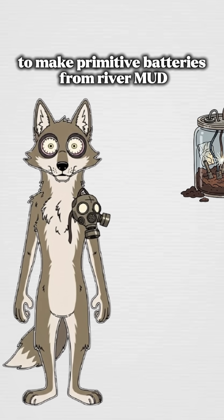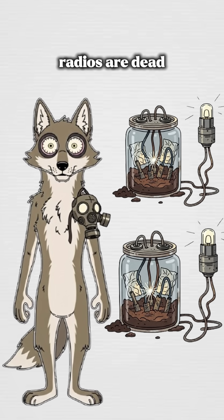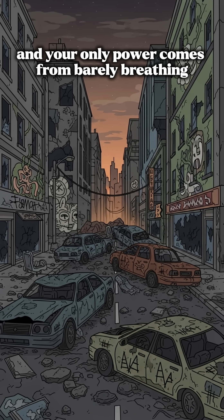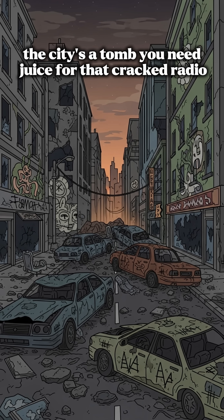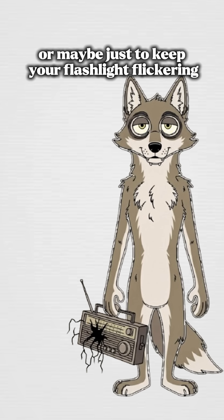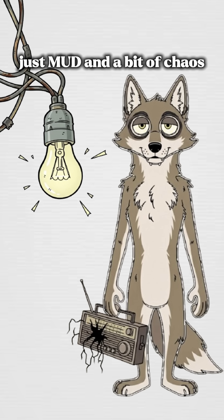How to make primitive batteries from river mud when the world's a silent graveyard. Radios are dead, and your only power comes from barely breathing. Electricity's gone. The city's a tomb. You need juice for that cracked radio, or maybe just to keep your flashlight flickering. No plugs, no fuel, just mud and a bit of chaos.